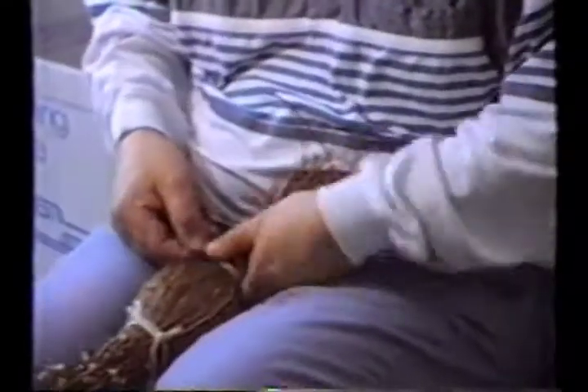You hold it like that — not too hard. You might break the branches if you pull too hard.